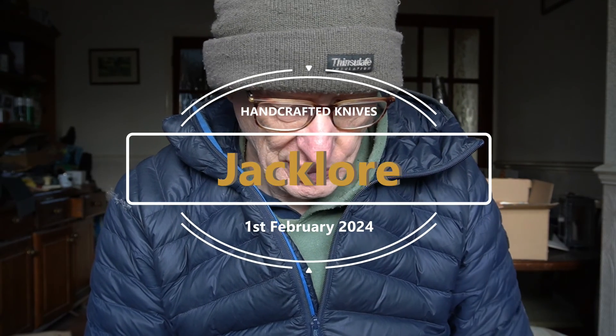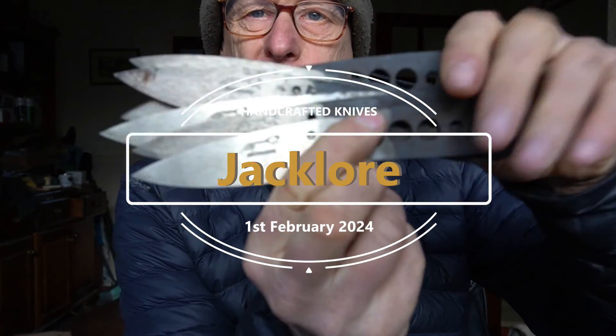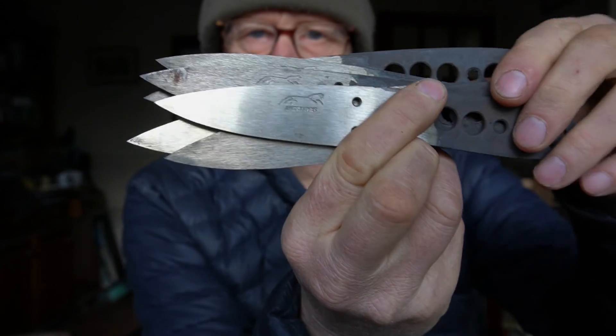I've just got to build the blades up now. I'm probably going to have a couple of days off actually, because I'm not feeling too brilliant - I've got a bit of a sore throat today. Good to have a bit of a rest every now and again. Anyway, that's the progress on the Whittlers. There they are. The first one's in AEBL. They should make beautiful knives.